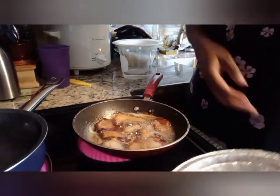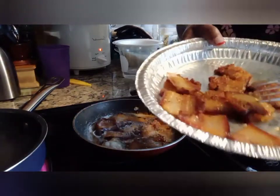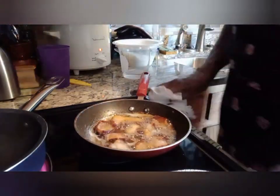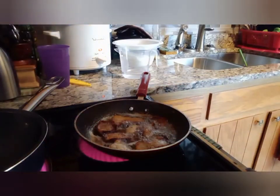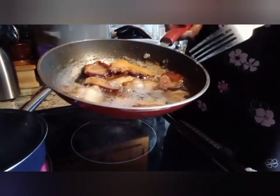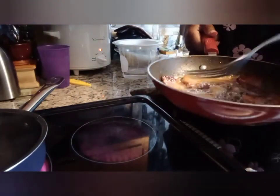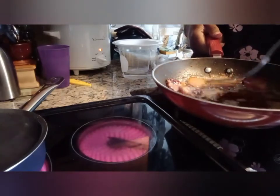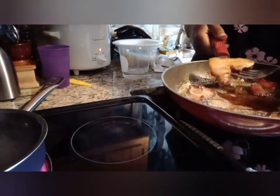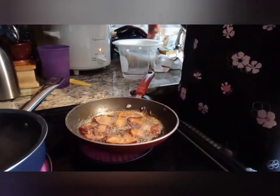This is what the smoked bacon looks like once you fry it up. I had about six slices and I diced it up into smaller pieces because of my pot size. You can see how it renders fat just like regular bacon. You can find yourself a container to store that grease in and use it to season other beans or greens.